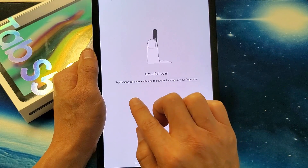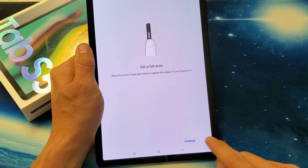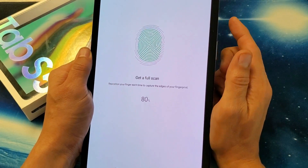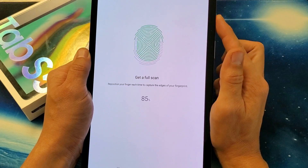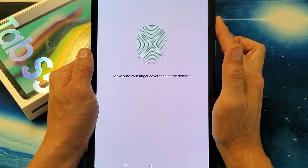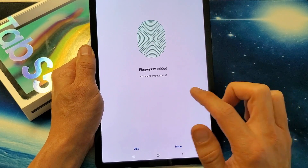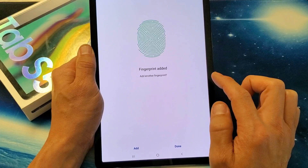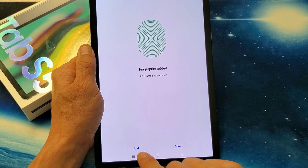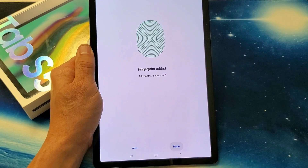Now it says reposition your finger each time to capture the edges of your fingerprint. I'll click Continue and put the edges of my finger onto the power button. My fingerprint is added. I can add another fingerprint if I wish by clicking Add, but this finger is fine so I'll click Done.